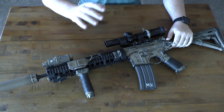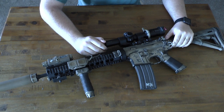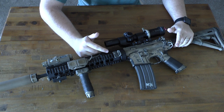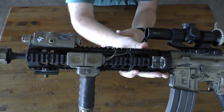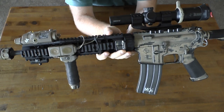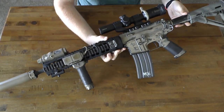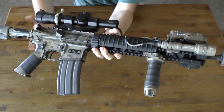I went with my favorite looking rail — I really like the aesthetics of the Knights free-floating RAS, the rail that's on the Mark 12. It's a free-floating hand guard that uses a hand guard retaining nut, so it doesn't have a monolithic upper, but that doesn't bother me too much. It came with three rail panels, which is not an issue for me since I run a skinny rail.